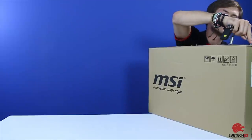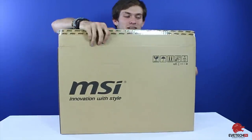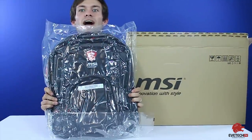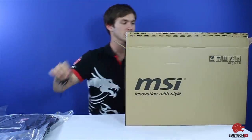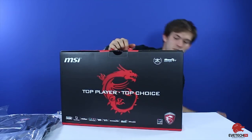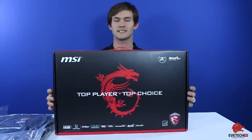So we have to really just open it up. We opened it up a little bit. We got ourselves our bag — that's a nice bag. Then we take this out and we have our box, the GE72 box, much like the 62 — or you could say exactly the same.